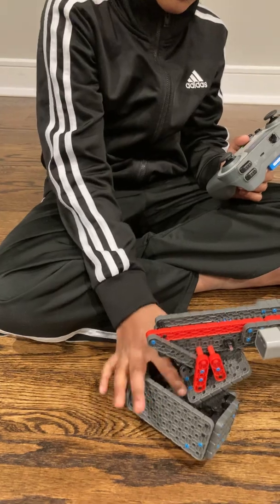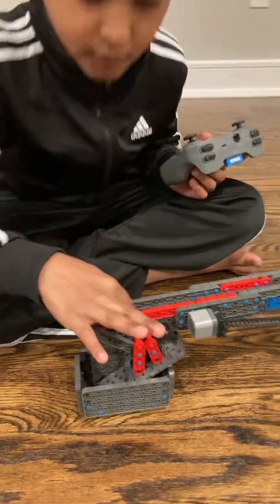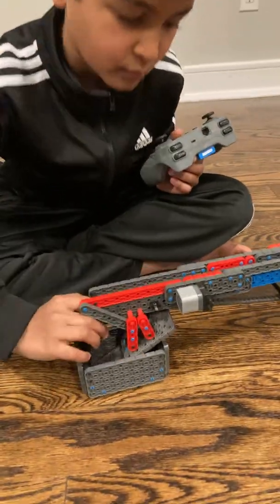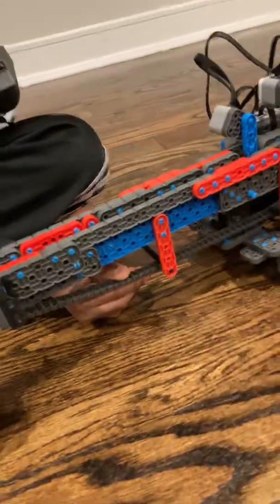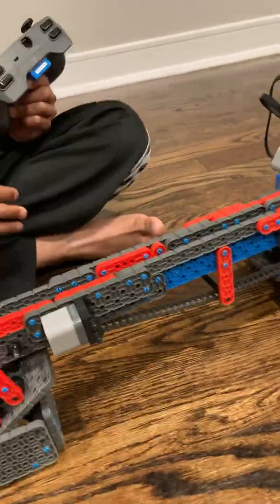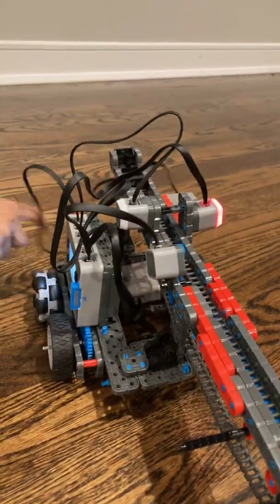The peanuts come through the slide because it goes underneath — they come through from the conveyor belt, which is named 'conveyor belt' in the program. Here's the brain; I'll turn it around — two motors, one on each side.